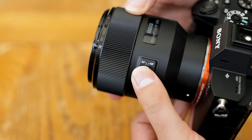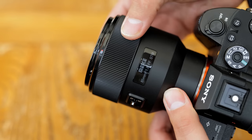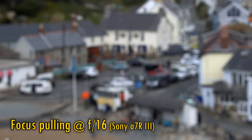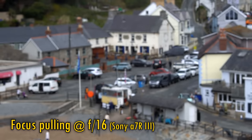The lens's only control points are an auto/manual focus switch and a large plastic manual focus ring, which turns sort of smoothly but feels a bit wobbly. As you can see here, the lens exhibits a fair bit of focus breathing, zooming in as you focus more closely.